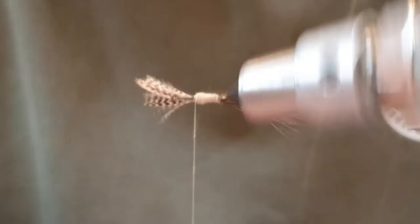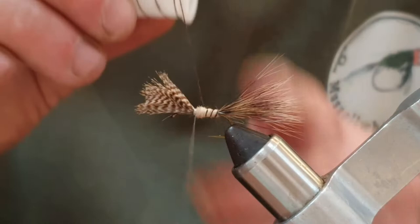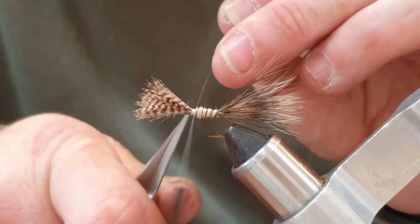When you're happy with that, we're going to come up with the rib. You're going to come up through the rib through that Superfine with nice neat equal turns. When you come up to the thread, this last turn - catch that off, cut the rib free. That's all right.